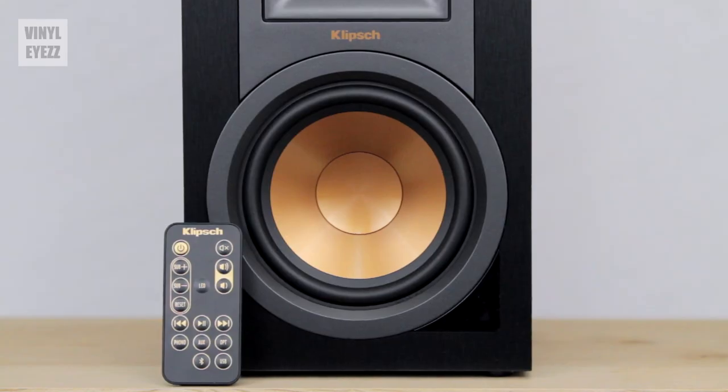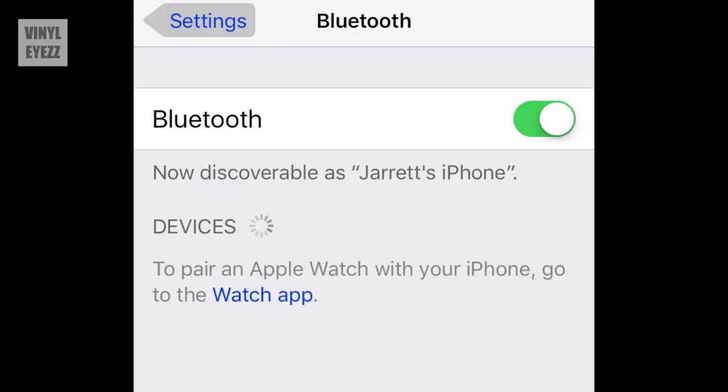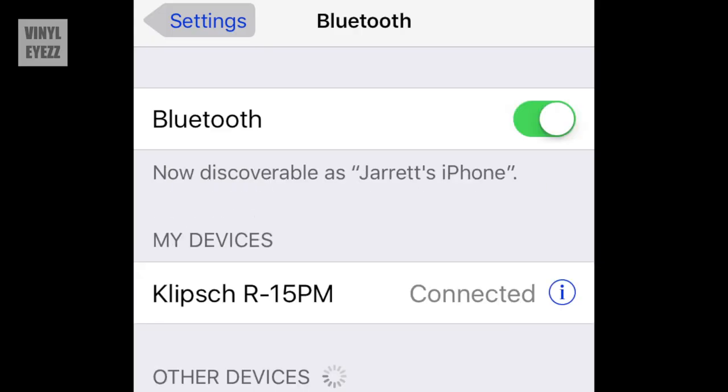Also included in the package is a small remote and all the cables you'll need to hook everything up. One last thing you can't see but is still built in is Bluetooth, so you can use Bluetooth to connect these speakers to your phone and listen to music completely wirelessly — which is cool if you're also lazy like me.